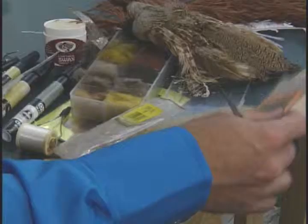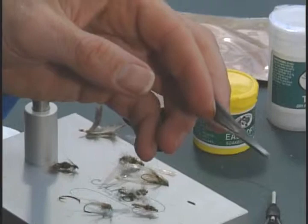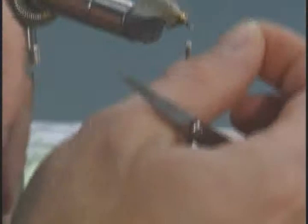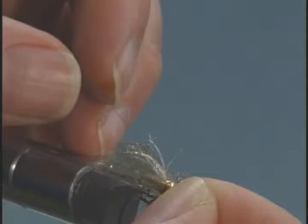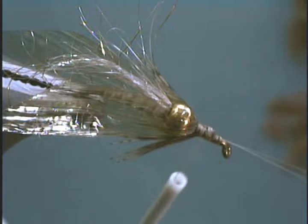Next we're going to tie in our antennas using Betts tailing fibers — it's not only great tailing material, it's also great for antennas on your caddis. Select two fibers and pull them off. Grab them by the tips and hold them up by the eye so the butt section is at the back of the fly. Measure so they're a little bit longer than the wings, grab with your left hand, bring forward, and tie right behind the eye. Tie it down, trim the excess, and now we have the tips of the antennas extending out over the eye.